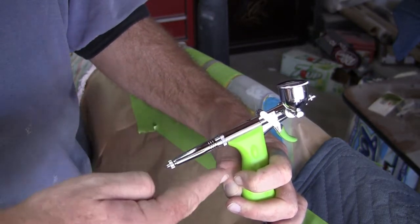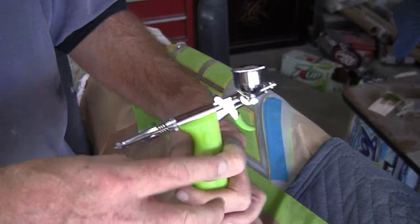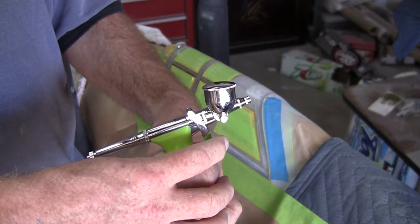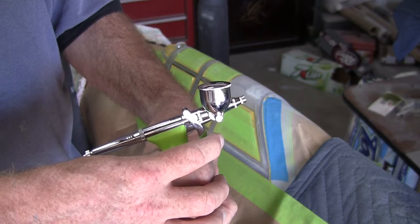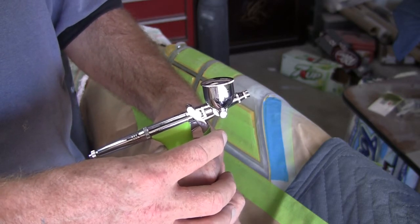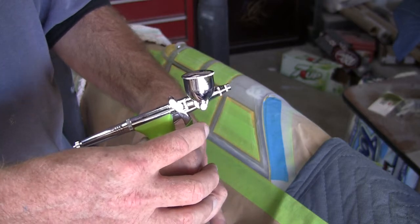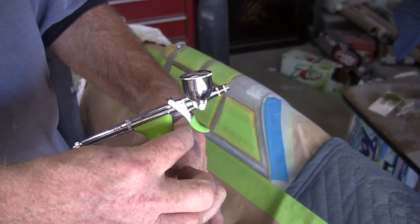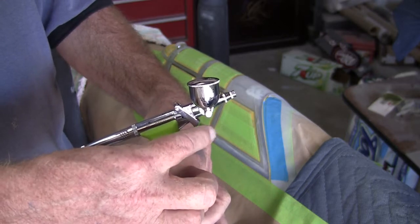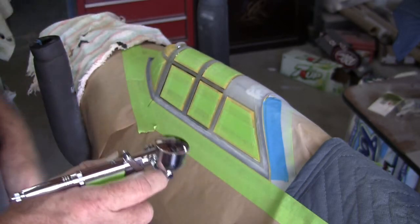We've got that in the Grex airbrush — nicest airbrush I've ever seen. The nice thing about it is the trigger is so nice. It's a double action, and as I start to pull back it'll start releasing paint. It releases paint from here all the way back, so you can release just a very tiny bit or a whole bunch — anything in between.